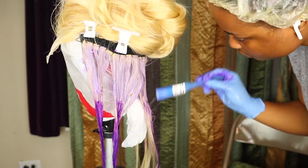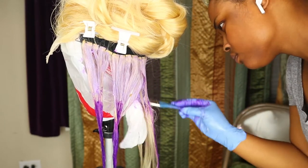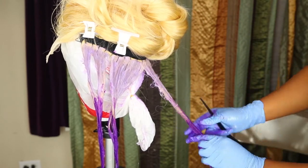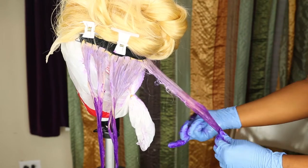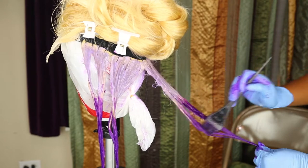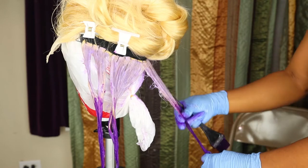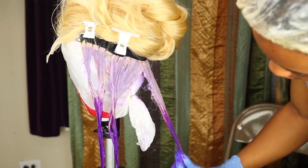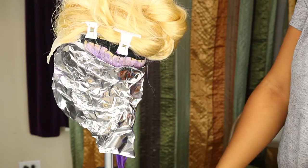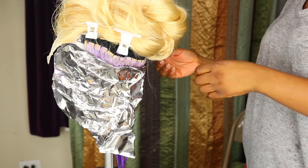You want to make sure you take your time with this because it's not easy. Before I go to each section of the hair I also protect the other sections with foil because I have two different colors on the hair — if it was one color it wouldn't matter.